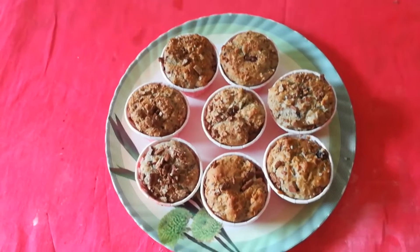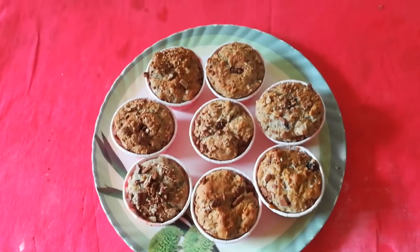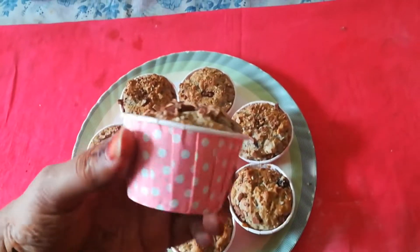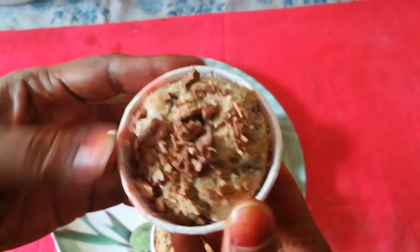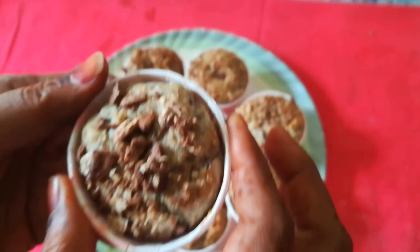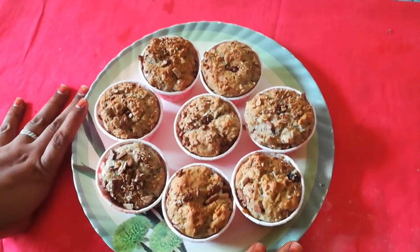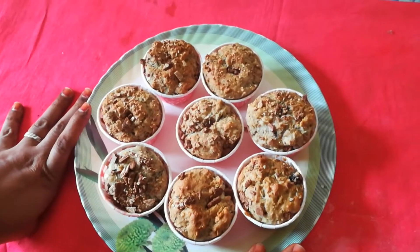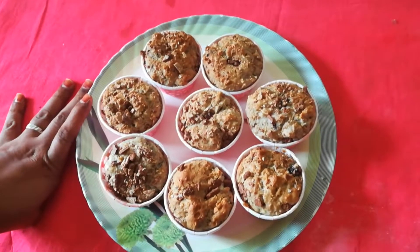Today I am back with an easy, healthy, dynamic recipe — that's Muffin. I know everybody loves muffins. Just look at these homemade muffins filled with energy. So today without wasting any time, we'll just see how to make healthy, nutritious fruit muffins within no time. Now let's start!